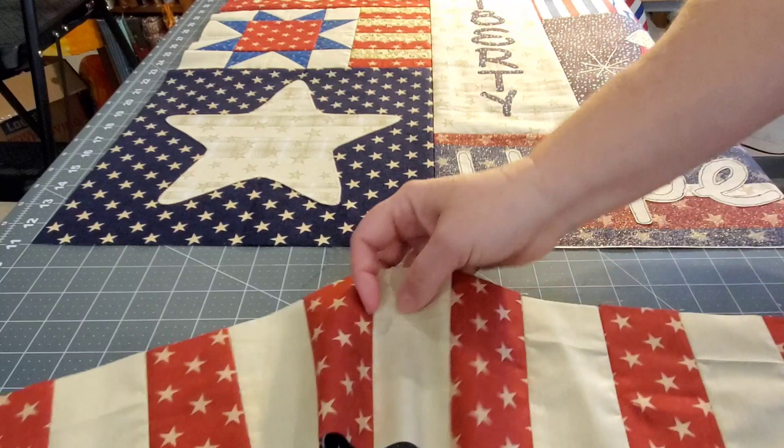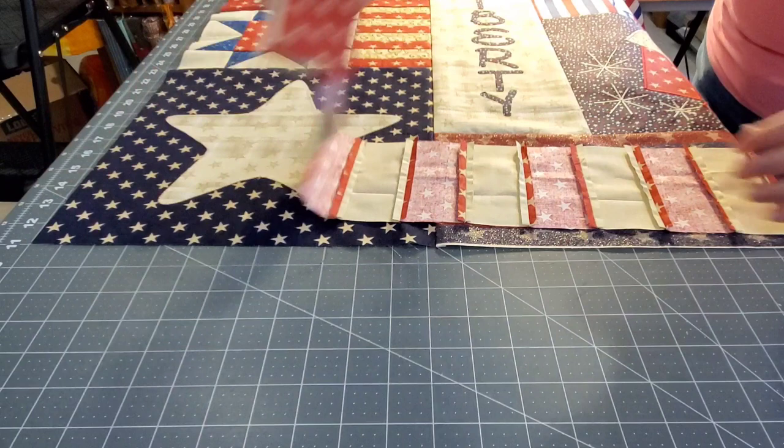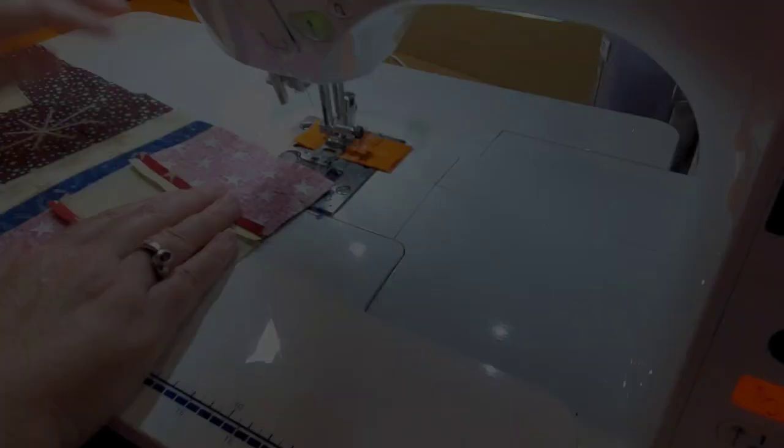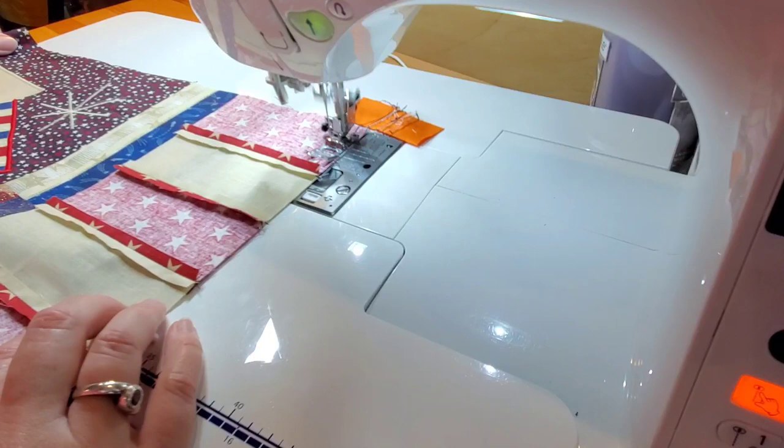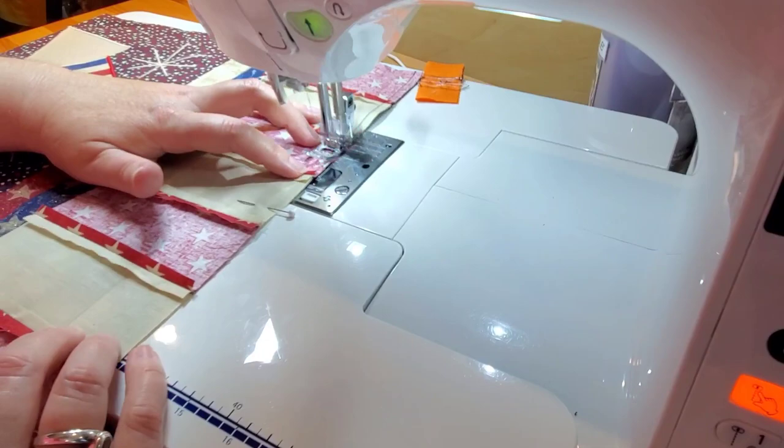I'm going to throw some pins in there to help it stay in place, and for this seam you will want to do a backstitch at the beginning and the end. As I've been piecing all of these sections together, I'm paying close attention to these open seams and making sure that none of them flip over as I pass them by sewing across them.